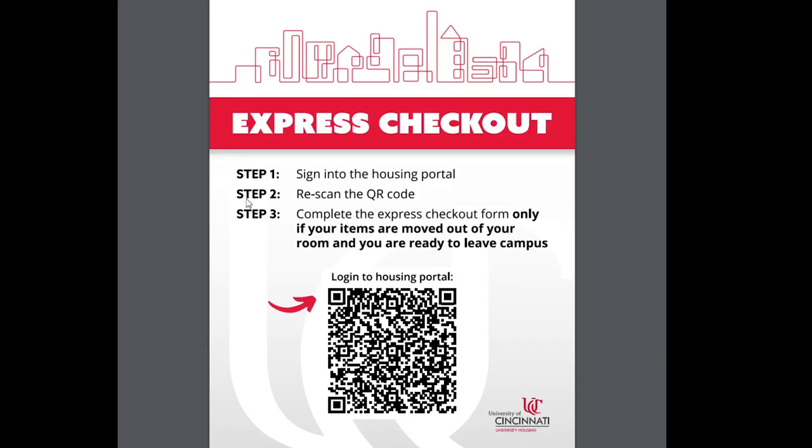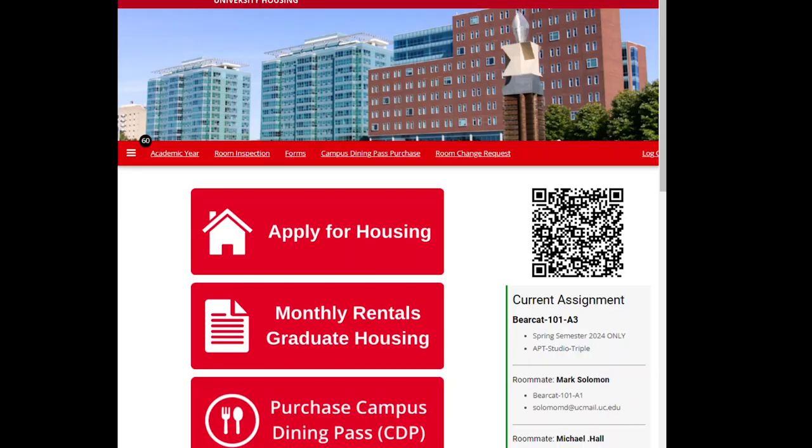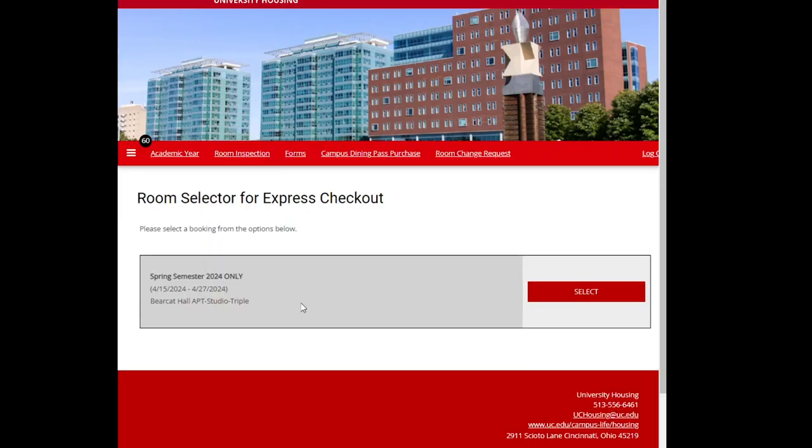Once you are logged in, rescan the QR code to get to the checkout form. Click select on the room selector screen.